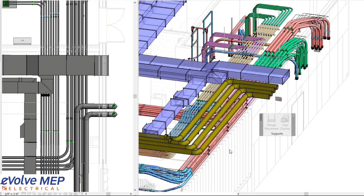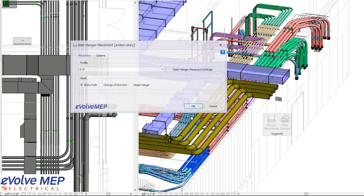Hello, this is Amber Zinke with Evolve Electrical. Today, we're going to be going over the hanger placement feature within Evolve Electrical, focusing specifically on clash detection with immovable hangers.